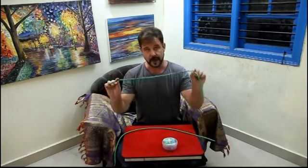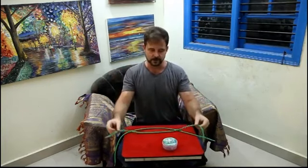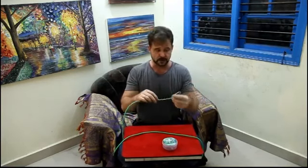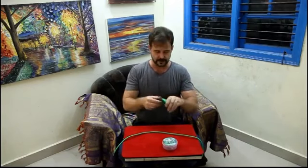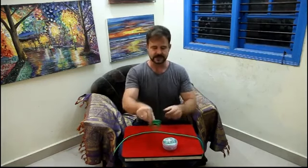It also comes with a regular duplicate shoelace if you should want to switch it out. My thinking was to make this smaller so you could just wrap this up and it'll fit in your pocket. Or if you have a little bag that you wear for your close-up magic, this easily will fit inside.